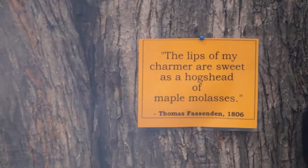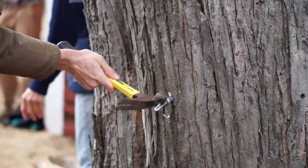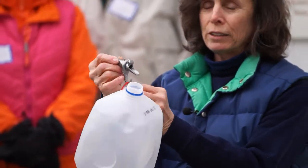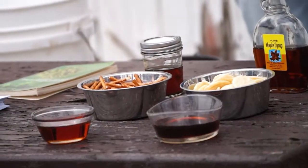The one, two, threes: find maple trees, get some taps or spouts, get some buckets or bottles, get a big tin to boil it in, have a place for a fire, get the firewood, boil it all you can outside, then finish it off in your kitchen, strain it, and put it in jars.